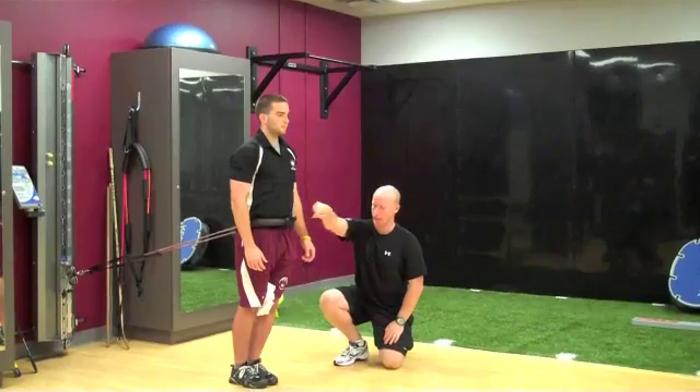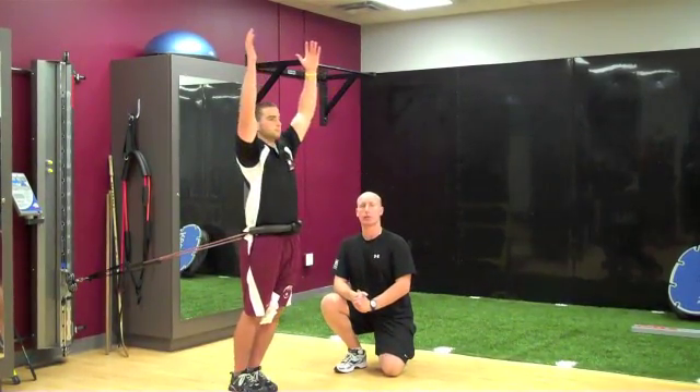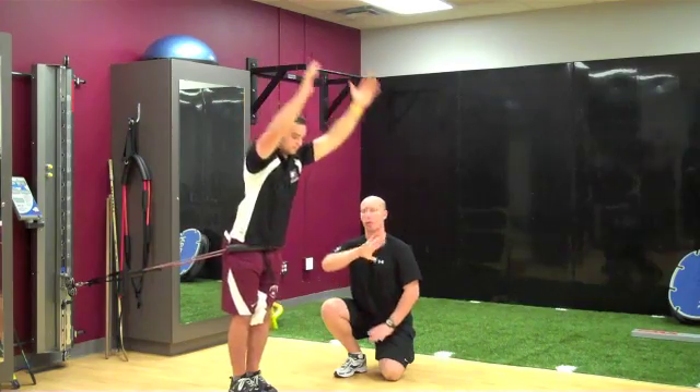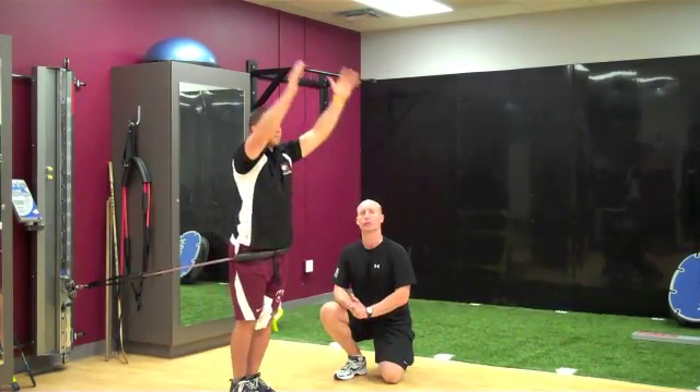Now the tubing comes around the waist with a towel between the knees. Arms go above the head, deep breath in, breathe out, come down, flex through the trunk, toe touch, then up again — each rep try to go further and further. The tubing pulls him back, and then he comes up and forward.